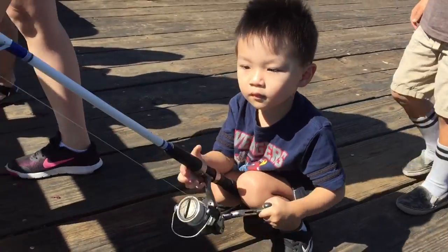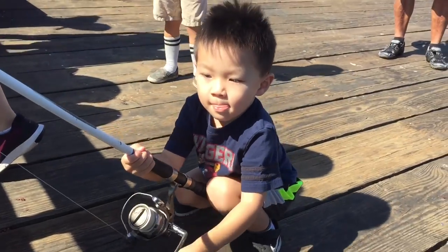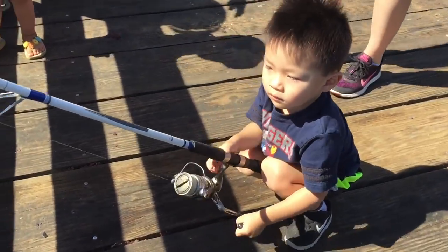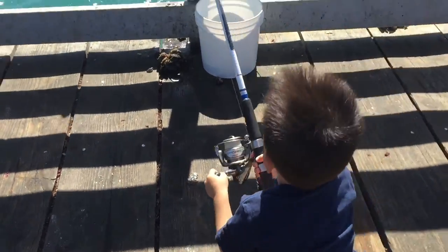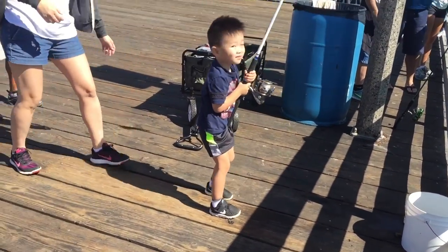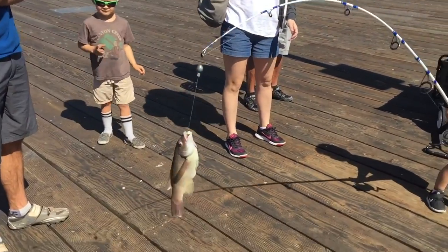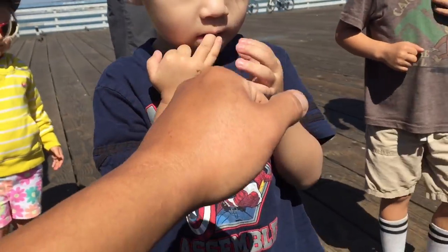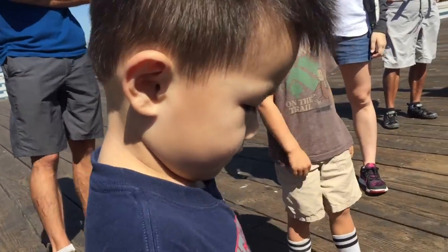Come on Ethan, bring it in, bring it in! Faster, faster, stronger — here we go! Let's clear the railing so we can swing it over. Swing it over, ready — bring it over! Oh cool, that's a nice sheep head. He's a little tiny, almost a keeper, but good job Ethan — your first sheep head! Fist bump! Can you say fish on?